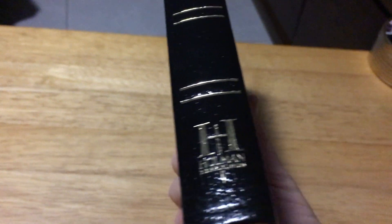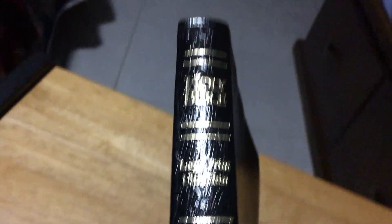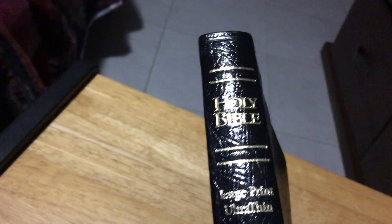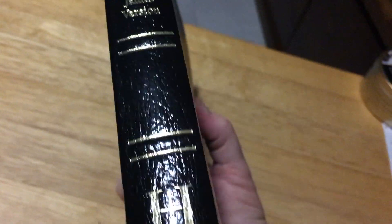That's my review of the Holman thin-line Bible. To the subscriber who sent me this — thank you very much, it's very much appreciated. If I don't end up using this Bible myself, I'll be passing it on to somebody who doesn't have a Bible, which is what I normally do with some of my review Bibles — I don't keep all of them. I'll keep this one nice and clean, and if I do pass it on, it'll be a blessing to someone. Thank you very much for watching.